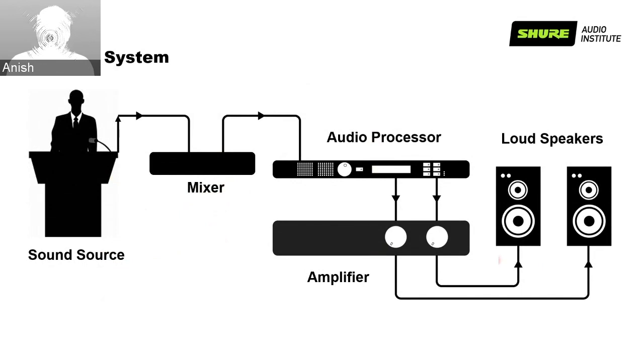The sound source is picked up by the microphone, sent to the mixer, then to the audio processor where equalization, compression, and feedback suppression can be applied, then routed to the amplifier and loudspeakers. Nowadays the mixer and the audio processor can be one device capable of doing both, like the Shure P300.